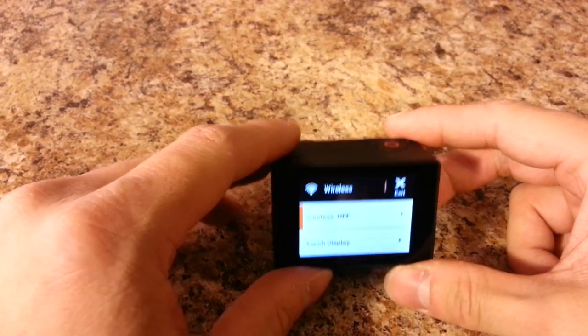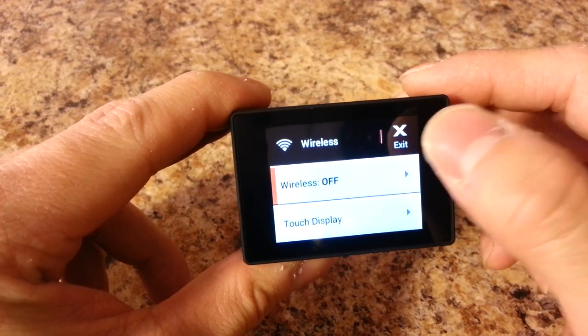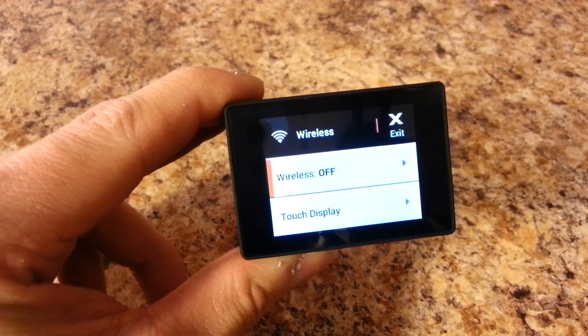The touch screen is a valuable addition if you don't want to use the application. I'm going to show you the GoPro app now — I have to switch to a different phone camera to demonstrate it.